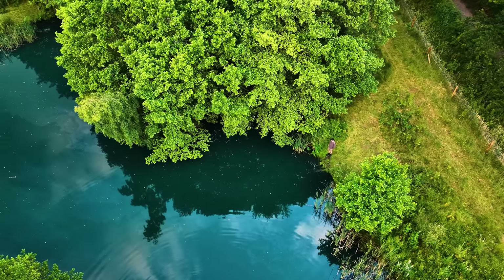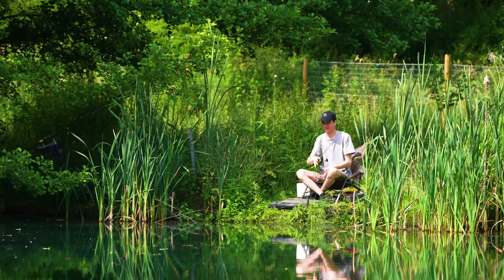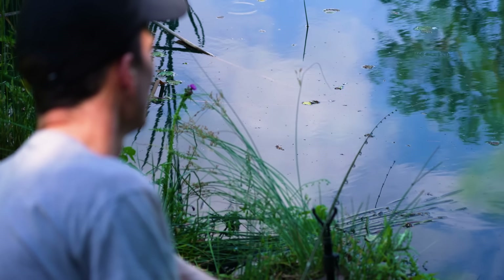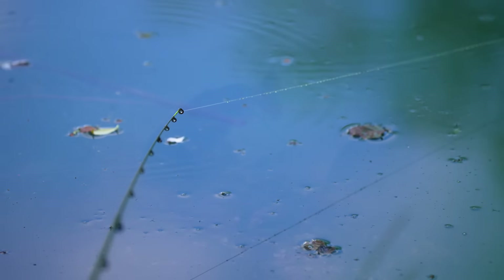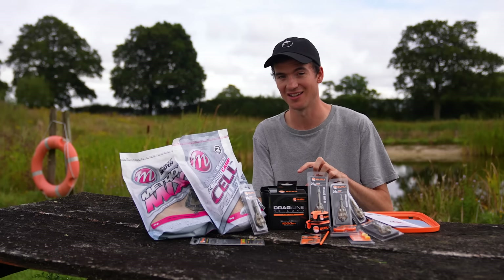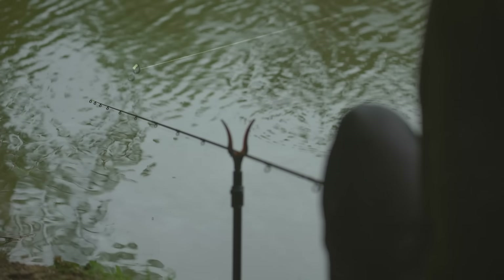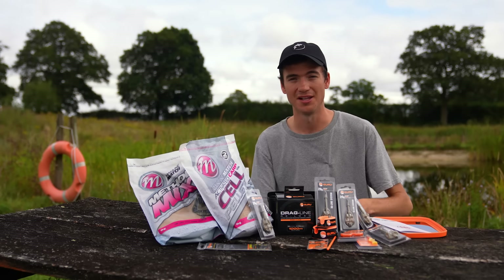When setting up in my swim I like to position my chair and bank sticks so that my rod is approximately 45 degrees from the spot I'm fishing. When a fish takes the bait the rod tip will pull around and I can visually see the bite indicated. With method feeder fishing you get lots of little knocks and bumps on the rod tip as fish feed on your pellets or groundbait and nudge the feeder - do not strike at these or you'll scare the fish away. Wait until the rod confidently pulls around and keeps pulling, or until the rod tip goes dead straight and the line falls slack - then pick up, reel down, and you'll either be into a fish or need to make a recast.